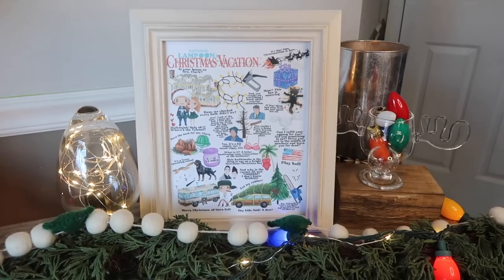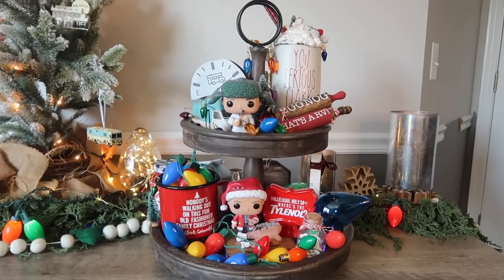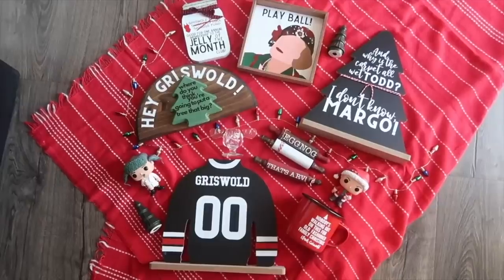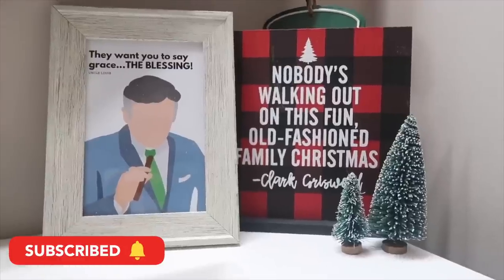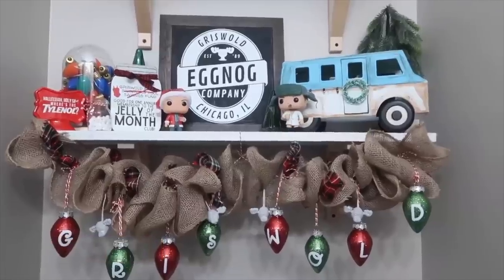It's Christmas time, which means it's time for Christmas vacation projects here on the channel. If you love the Griswolds as much as I do, grab your eggnog and some jello and settle in, because it is going to guarantee you the hap hap happiest Christmas. This is Whiskey and Wit, my name is Whitney, and it is no secret that I absolutely love Christmas Vacation. This is the fourth year I've been doing a dedicated video with projects that pay homage to the movie. The wait is over — let's kick it off with the first project.